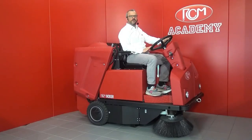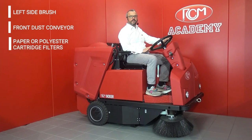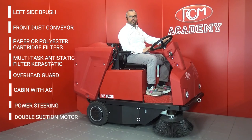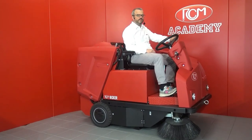Accessories on demand are available to fulfill specific requests. Please find a list of available ones: left side brush, front dust conveyor for suction control on the side brushes, paper or polyester cartridge filters, multi-task anti-static filter suitable for fine and static dust, overhead guard, closed cabin with air conditioning on request, power steering, double suction motor, complete lighting system. And remember, there's always a red one for you.